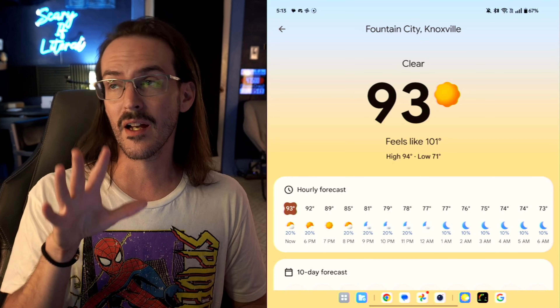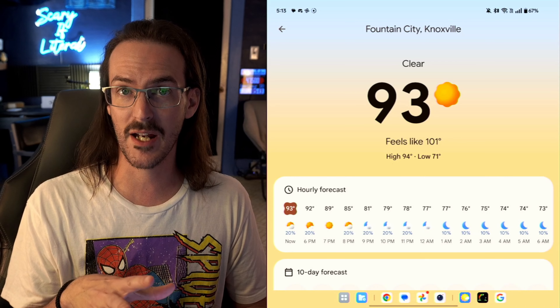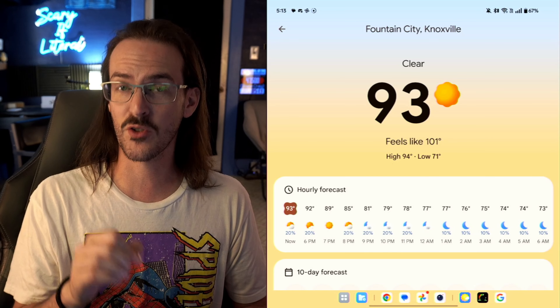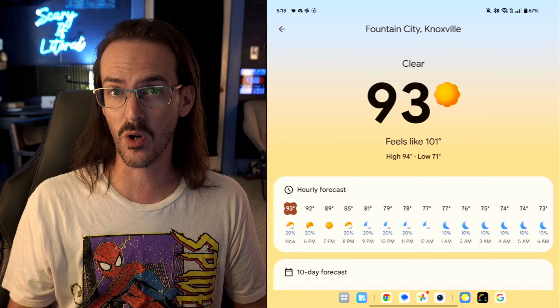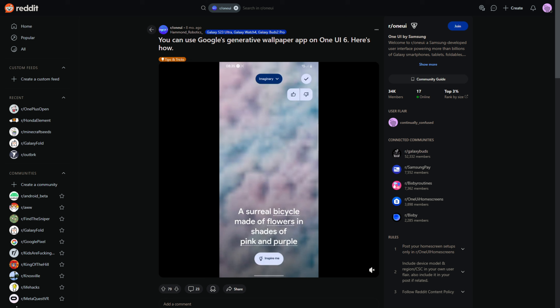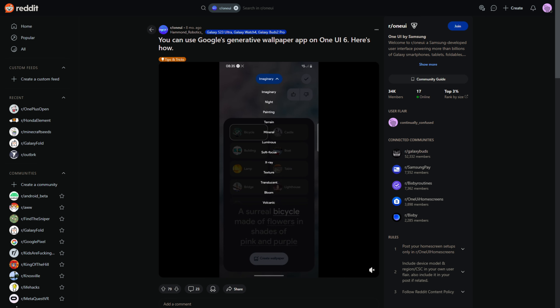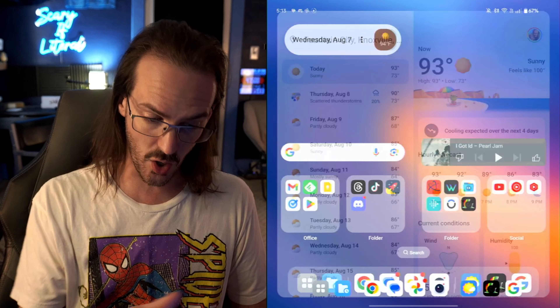You can actually sideload the AI wallpaper application on some devices, and if you can find some workarounds, you can trick that thing into working. I've tried it on the OnePlus Open and I can't actually get it to function, but apparently on some Samsung devices, people have managed to get that working.